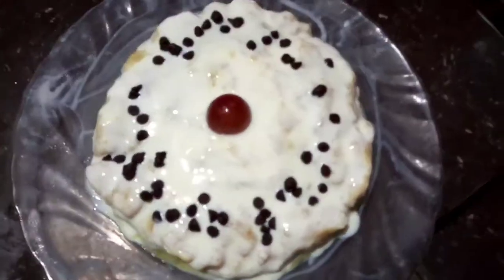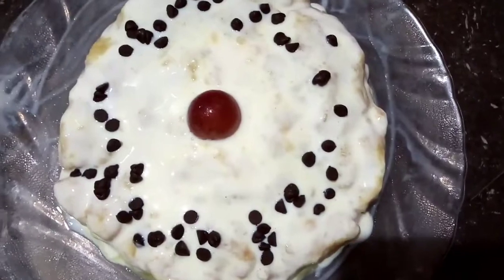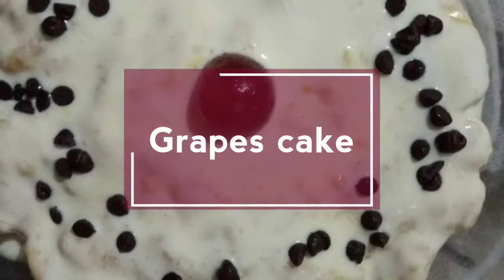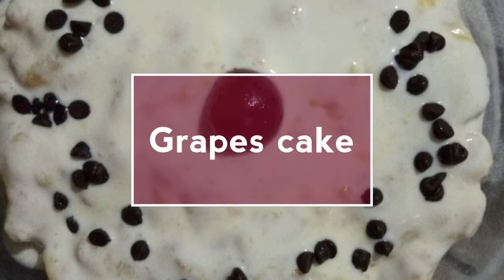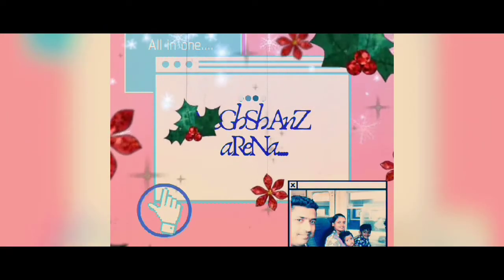Hello, I have a recipe for this special cake. Welcome to the recipe for this special cake.